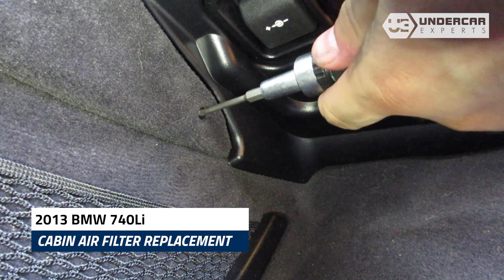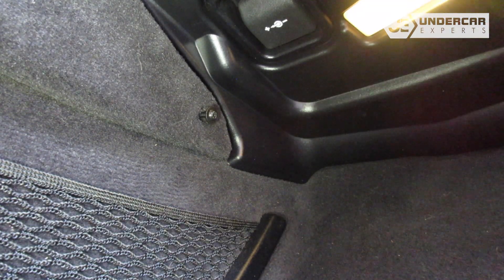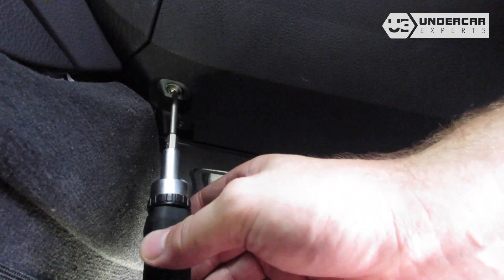Unscrew the side trim panel using a T15 Torx driver. For the bigger screws, you will want to use a T25 Torx driver for removal.